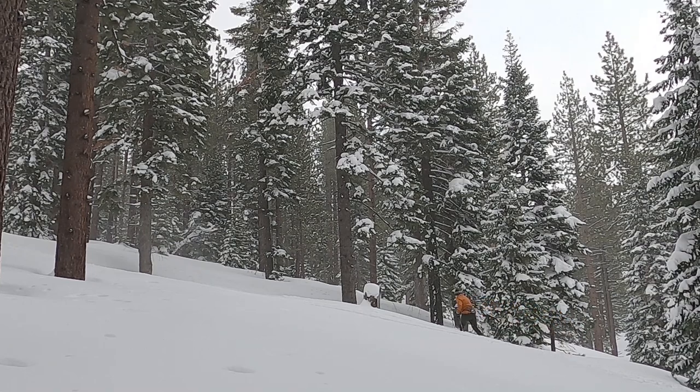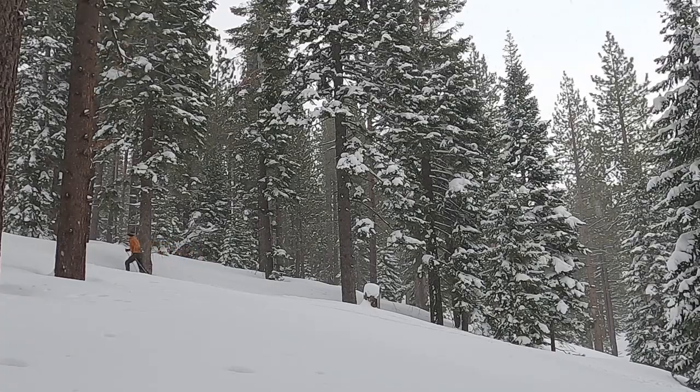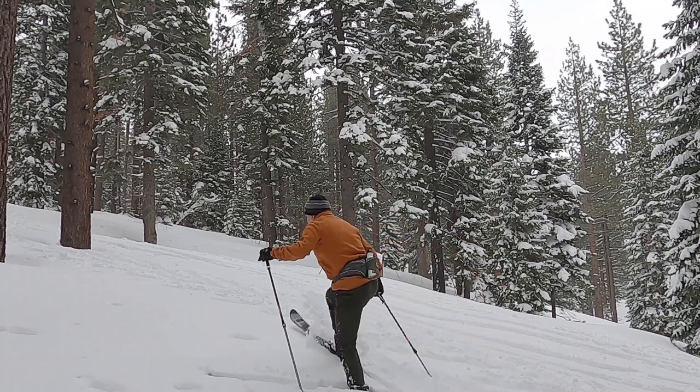This all goes back to push-off and weight transfer — weight transfer is key. Balancing on one ski at a time: if you go back and watch those kick turns, you'll see that I'm balanced on one ski at a time as I kick the other ski around. I'm not using my poles necessarily to keep me upright; I'm using my body position to keep me upright long enough to swing the ski around and change direction. Choose lower-angle traverses if you don't want to get worn out going directly uphill using the herringbone, and then incorporate a kick turn to change direction.